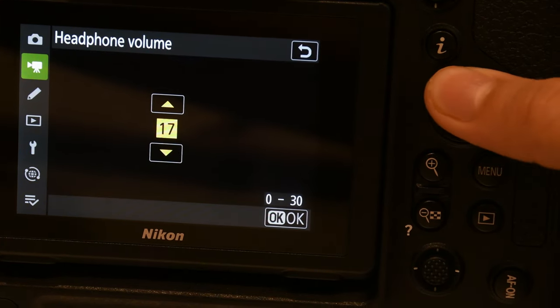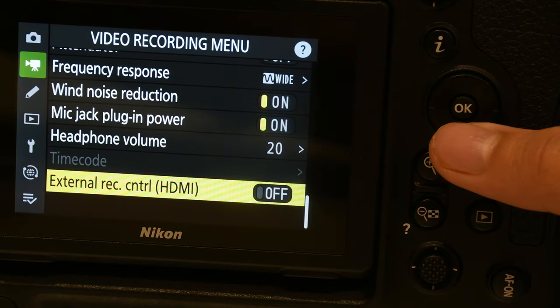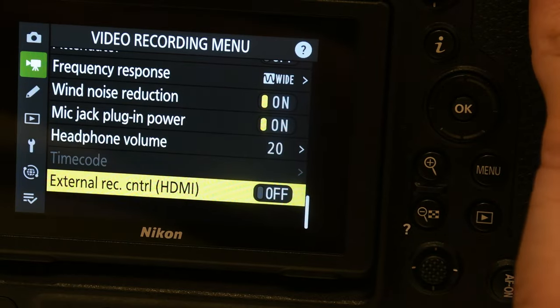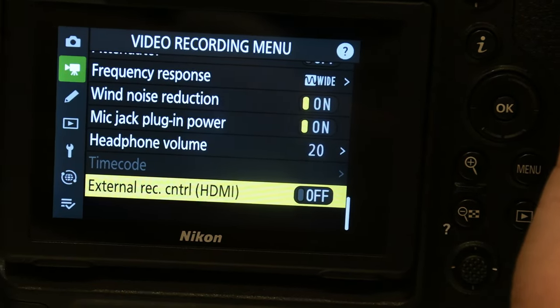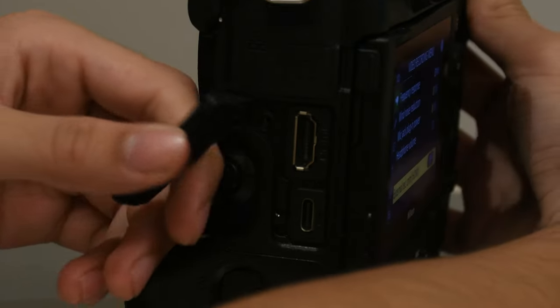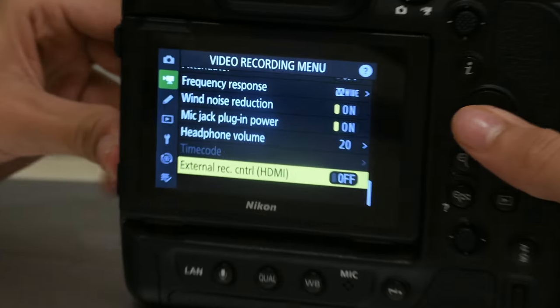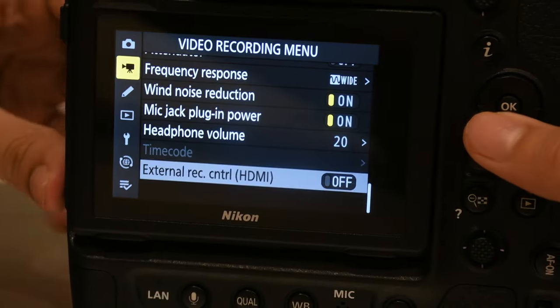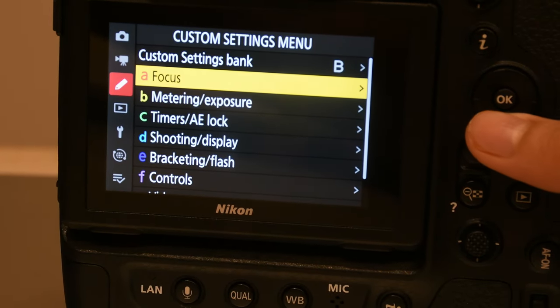Headphone volume — your choice. External recording — basically what this does is via HDMI over here it lets you record from your laptop. I'm not going to fiddle with that. If I wanted to record from my laptop I could. Then this is going to take most time — the custom settings. Focus — this you leave on release.